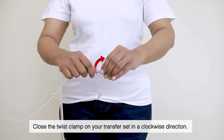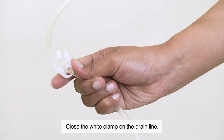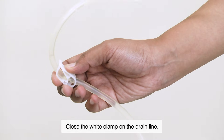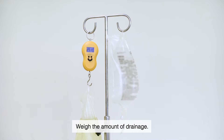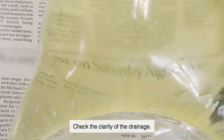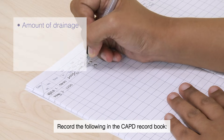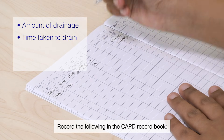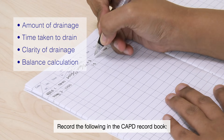Close the twist clamp on your transfer set in a clockwise direction. Close the white clamp on the drain line. Weigh the amount of drainage and check its clarity. Record the amount of drainage, time taken to drain, clarity of drainage, and balance calculation in the CAPD record book.